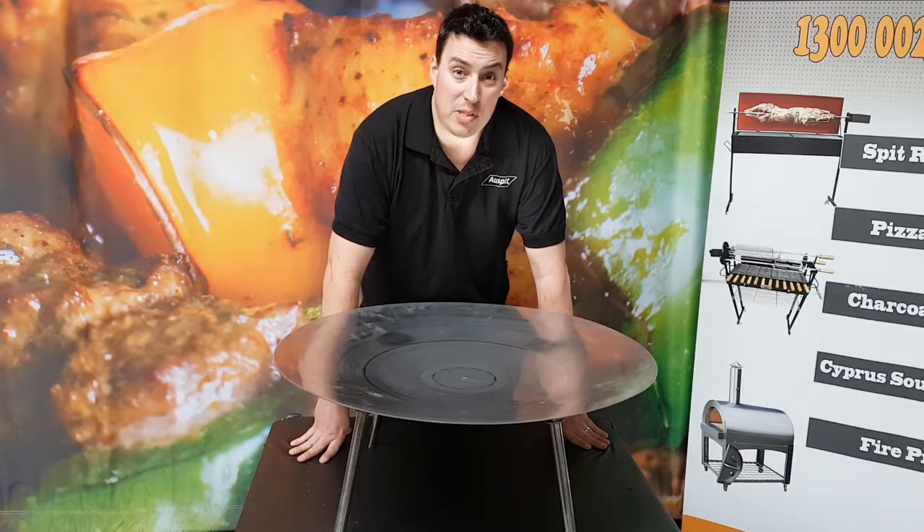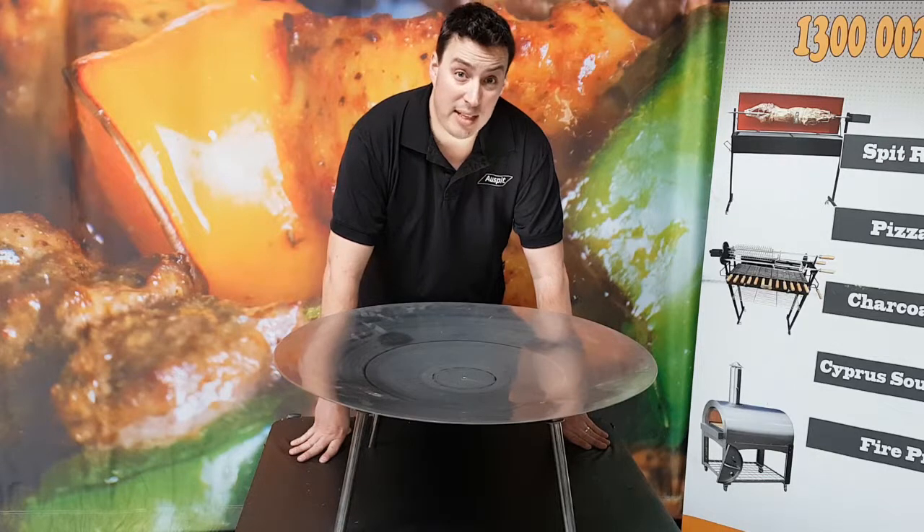They're made in Australia from spun steel, are lightweight but sturdy and have handy little legs on the back that can fold up so that you can easily transport it.